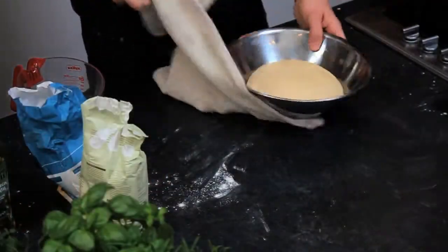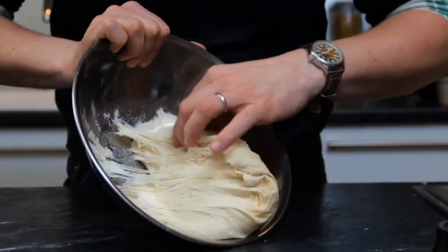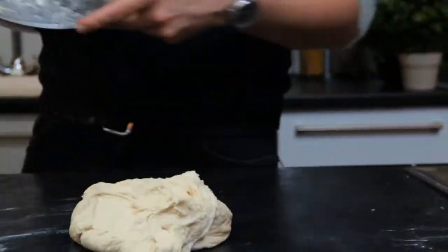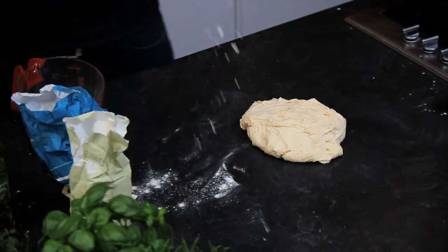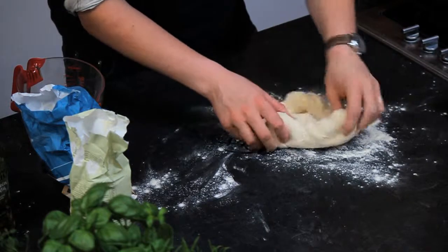The dough has now doubled in size — it's really light and fluffy, look at those big air pockets there. Just pull that dough straight out, add a little flour, and give it a knead. It will be really light and fluffy.